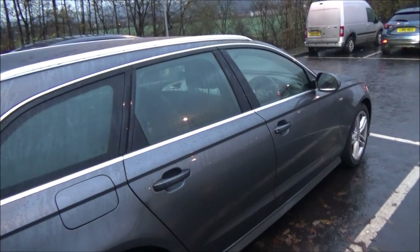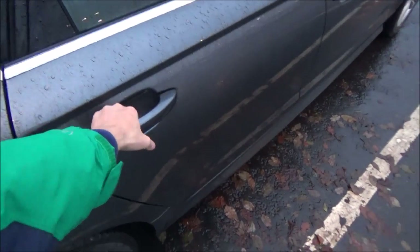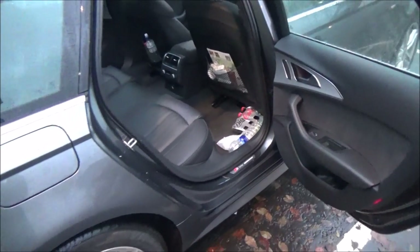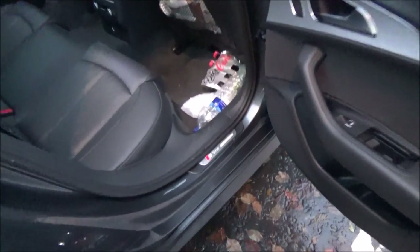Let me show you the rest of the Audi A6 — this time the rear passenger seat. For the back, let me open the door. There's plenty of room. S-line.